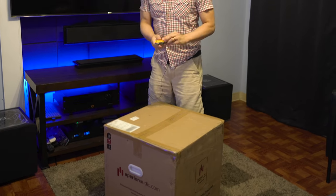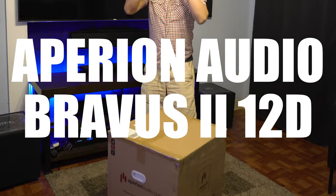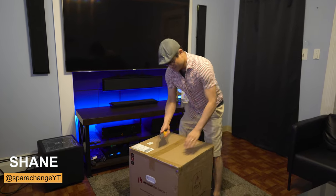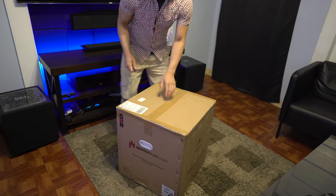What's up guys, today we're going to be checking out a pair of Aperion Audio Braavis 2-12D subwoofers. Let's get this thing unboxed and we'll see what we get inside. Shout out to Aperion Audio for sending these out for review.